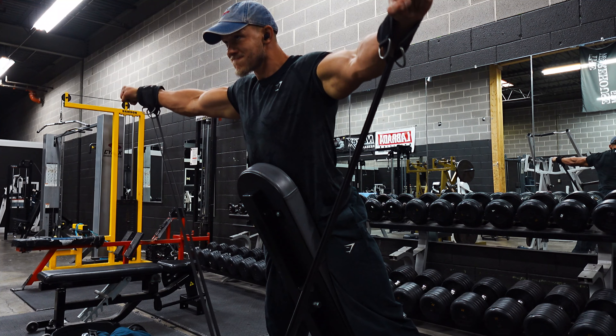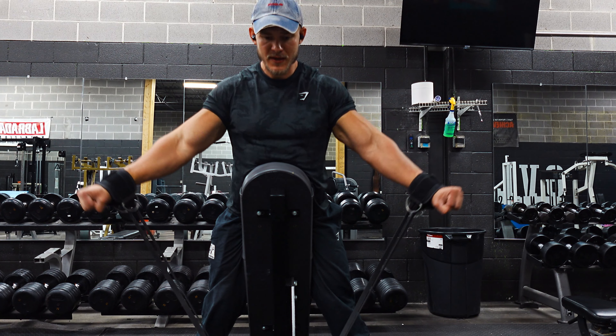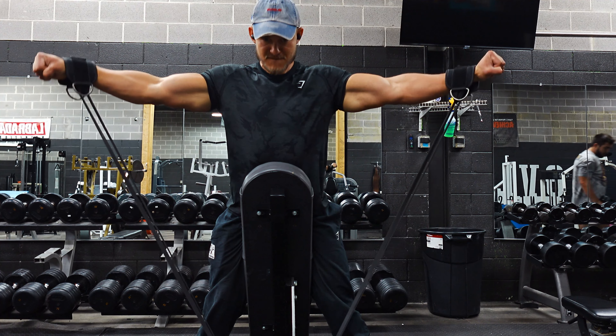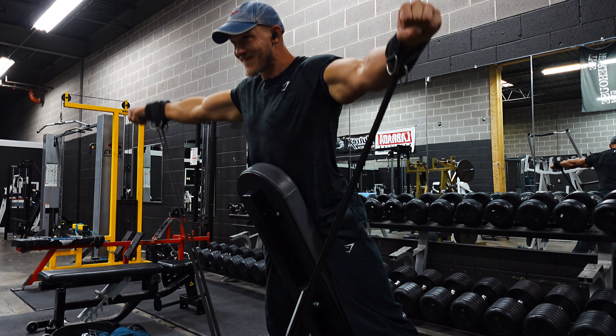Up next was some shoulder work — banded lateral raises. If you've never done these, they absolutely set my shoulders on fire. The downside with banded lateral raises compared to dumbbell lateral raises is that bands are inconsistent — one band can be too easy and the next too difficult. I found one that worked for the 10 to 12 rep range I was shooting for, and I absolutely love how they felt and the pump they gave my lateral delts.